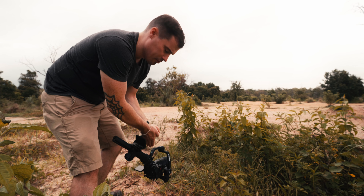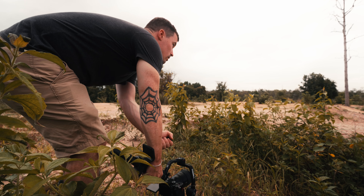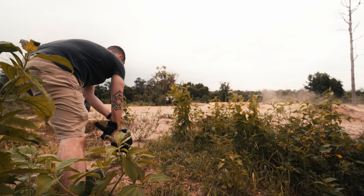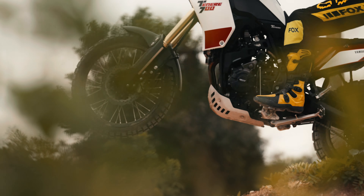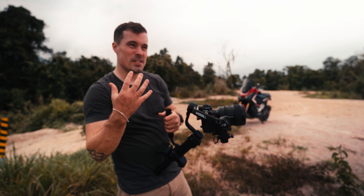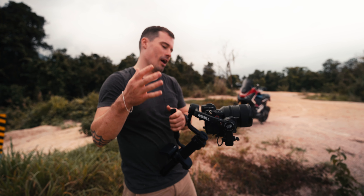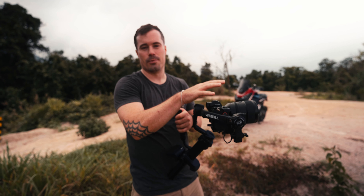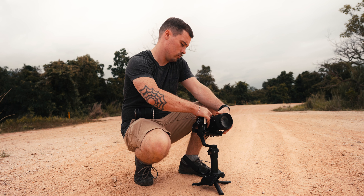He was standing still at first so I could get focused, because we're using manual focus here — otherwise it would be too fast for autofocus. I really like the shot, but it's definitely too fast. You would absolutely have to put everything to slow motion to make that work. And to be honest, it would be so slow that I could also get that shot with my hands. So let's change now and switch to the wide-angle lens.